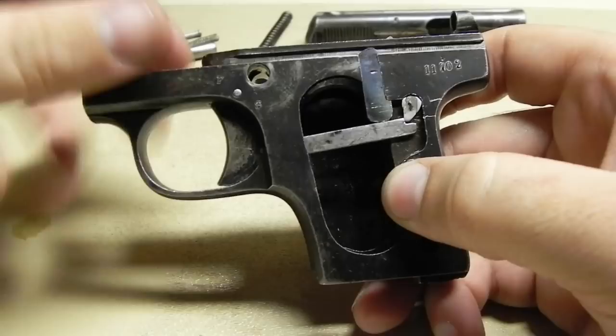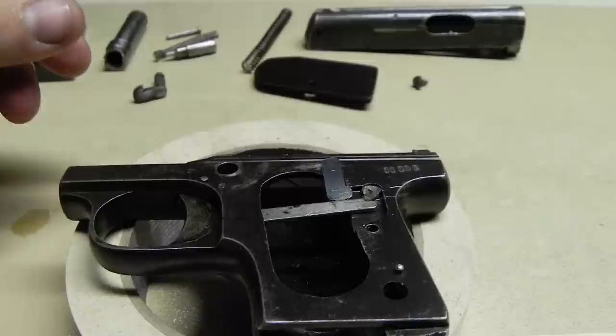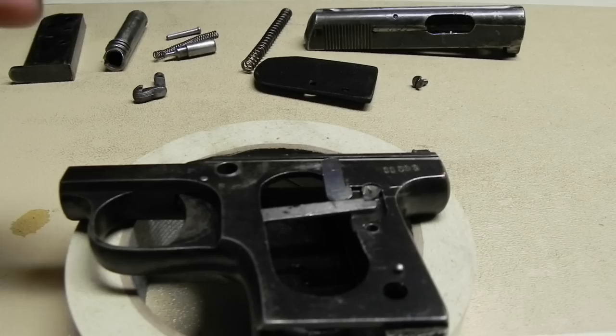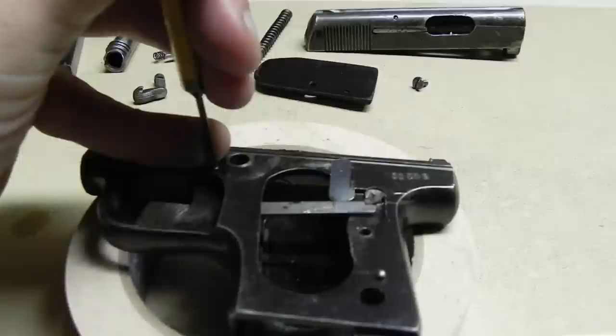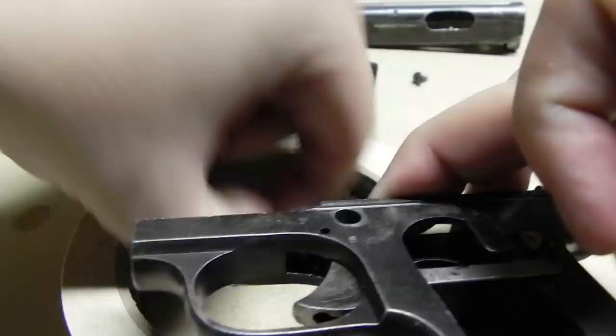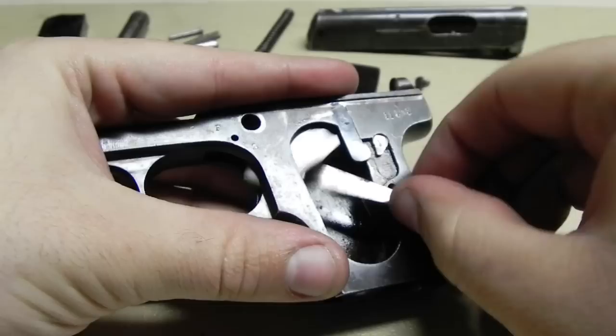That will expose all the inner workings — it's a very simple gun. To remove the trigger, there's a little pin right here in between the fire and safe position that you're going to need to knock out. For that you're going to use a 1/16th punch, and you're going to knock it from the left side down towards the right side. The trigger is under a little pressure so it should move back when you pull that out, but it's not going to go anywhere.